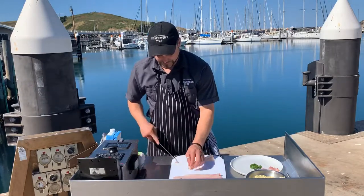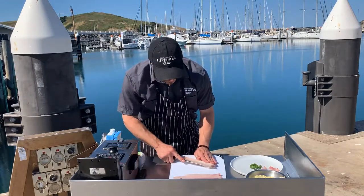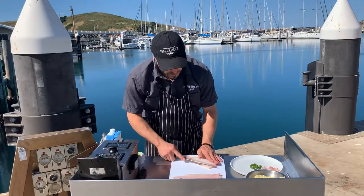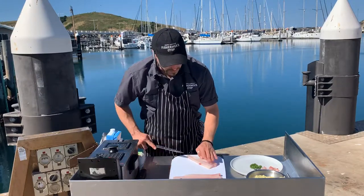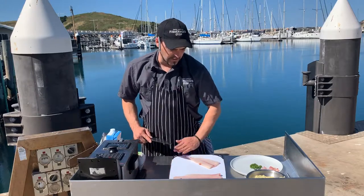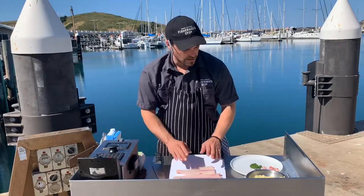Very simple technique. This is a great cheap cut of fish and this is just a really nice, different sort of way to serve it — sure to please. And you can make these up earlier in advance as well, have them stored in the fridge ready to go.